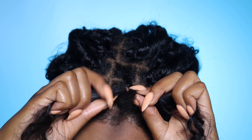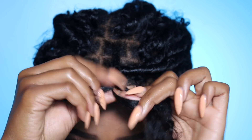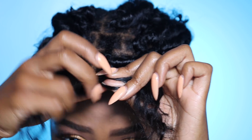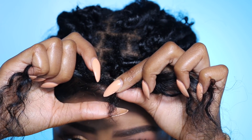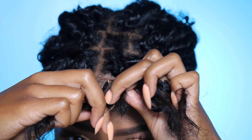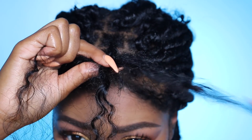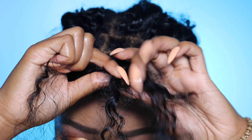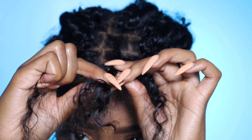Then I'm just going to continue to braid with the attached human hair, and once I get down to where my real hair is a little short, I'm going to add some human hair to make it longer. I'll continue to braid all the way down to about one inch past where my real hair ends.